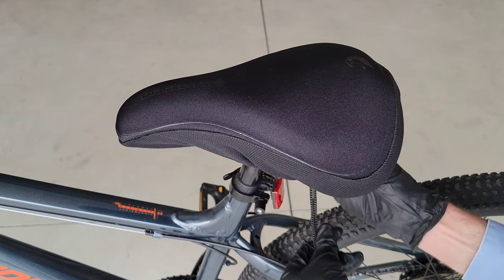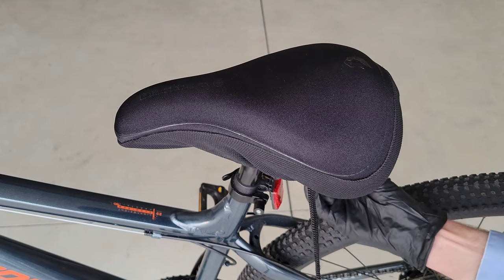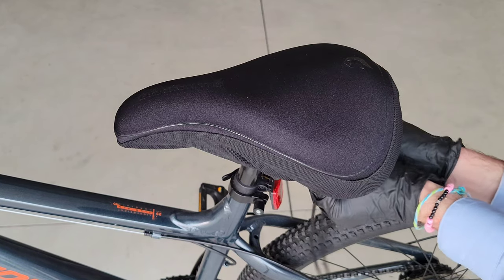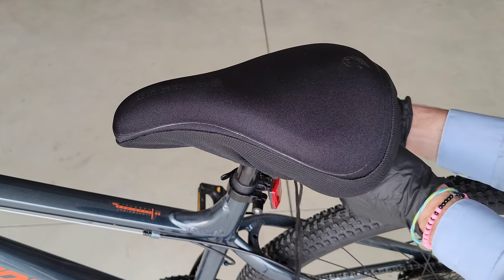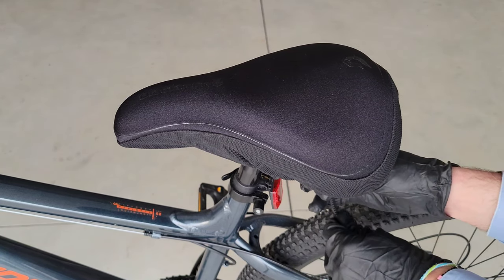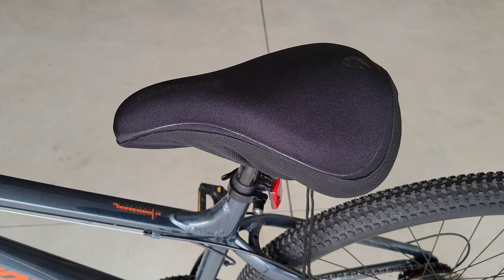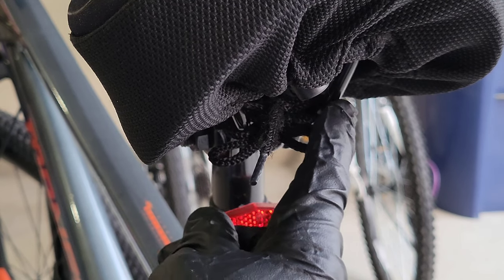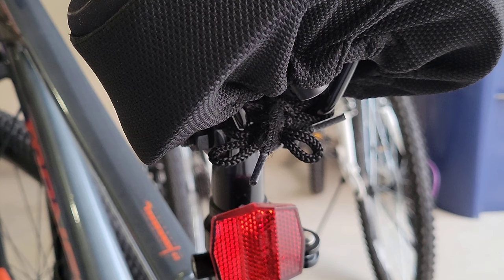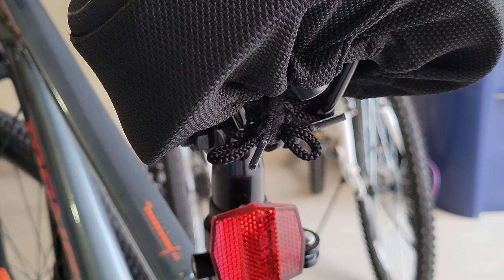I thread it through one of the bars underneath the seat, and then through the next one. Once I get most of the slack taken up, I'll tie it off. Here's what it looks like when I'm done — I just wrapped the string around these two bars underneath the seat and tied it into a double knot bow tie. That way it's not dangling down around my tire or chain, which could be dangerous. I didn't want to cut the string, so this is just what I decided to do.